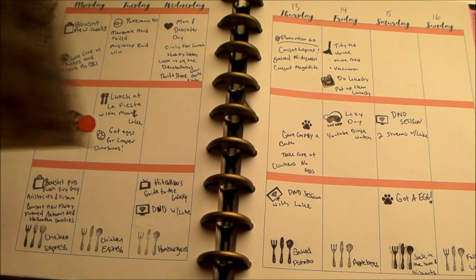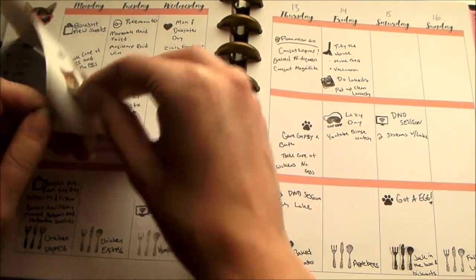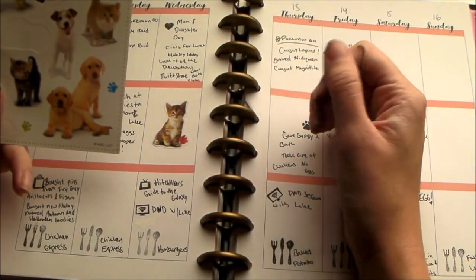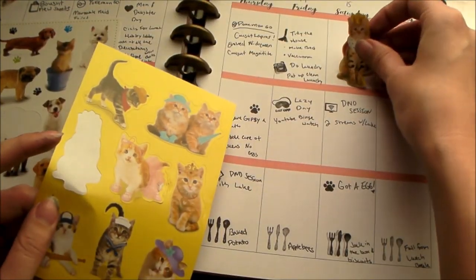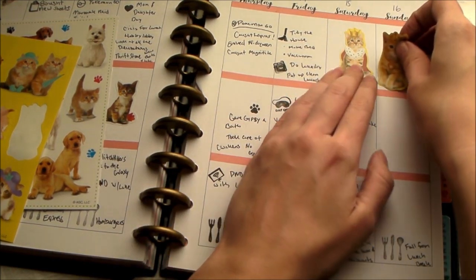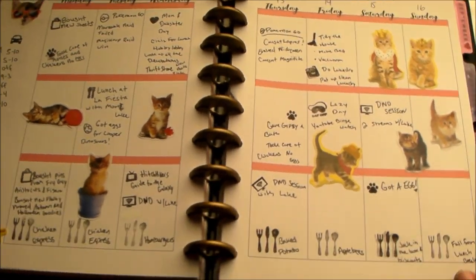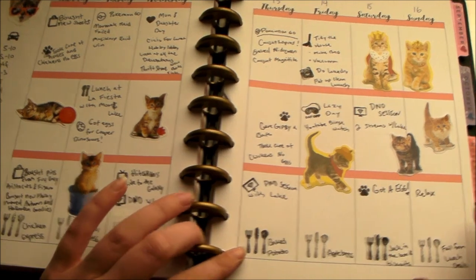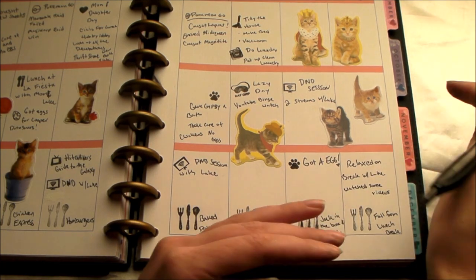Okay, now that that's done we can go ahead and decorate. I think I'm going to put this little guy right there, and then stick the king and queen together up here. I didn't want to clutter it too much with cats, but I'll just fill in here so it's not all stickers on Sunday since I worked all day. Just putting in what I did on my break.